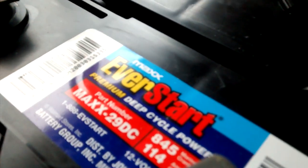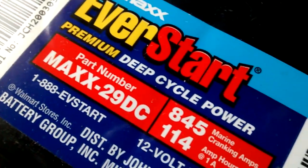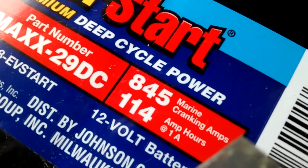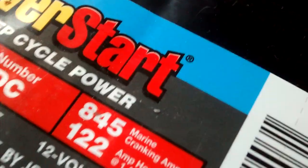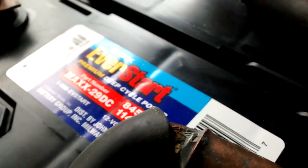The max batteries go for about $90 and the regular ones go for about $80. I bought a few maxes just because I got impatient. The maxes say 114 amp hours at one amp, and the regulars are 122 amp hours at one amp. But the maxes claim more cycling ability.